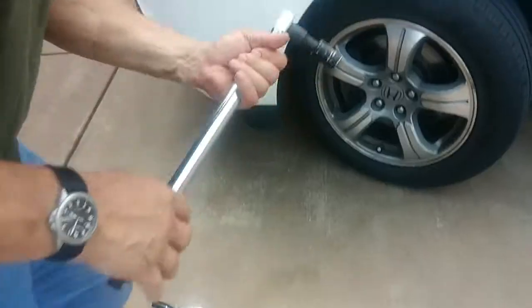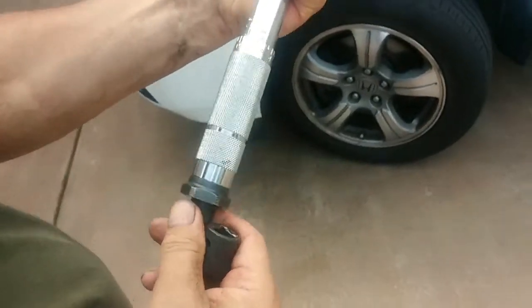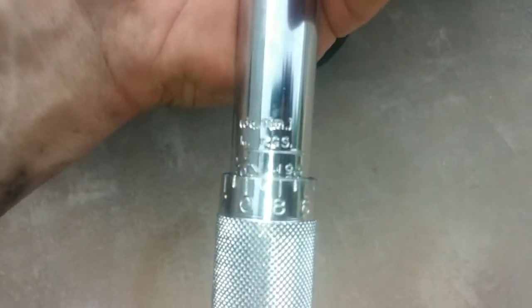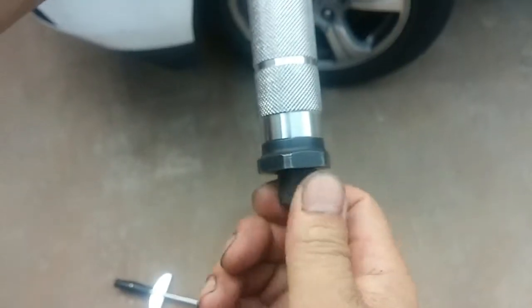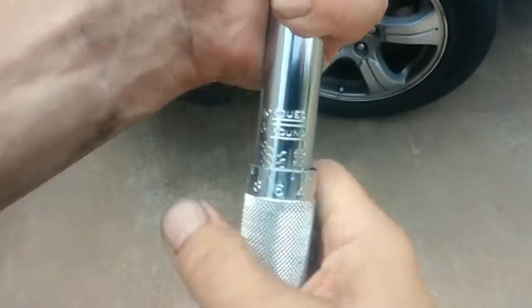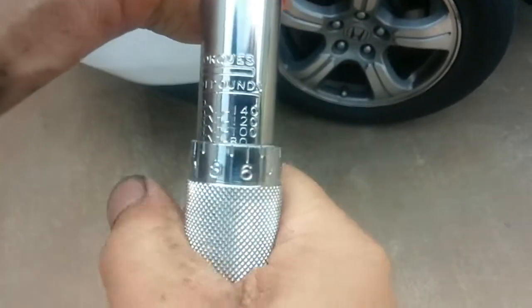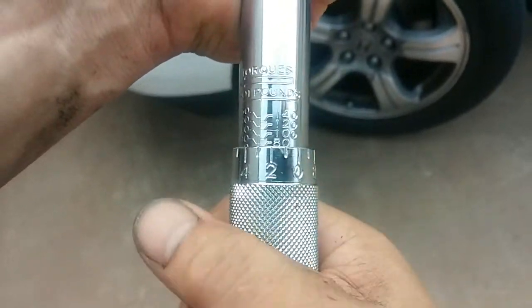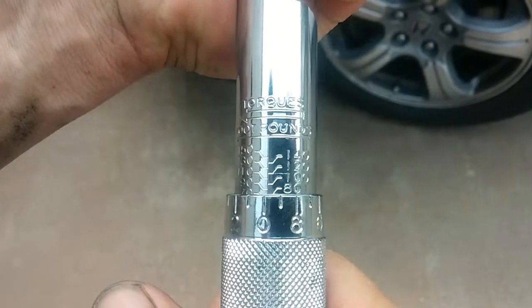So how do we do that? This is a cheapo torque wrench, half-inch drive. You have these units of measurement — one side is in kilograms, the other side is in foot-pounds. You loosen up this knob by turning the handle and bring it down until we get to the 80 foot-pounds of torque notch. There's the notch — right around there. That's 80 foot-pounds.